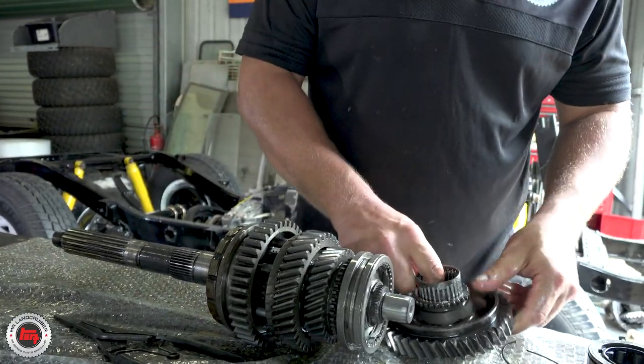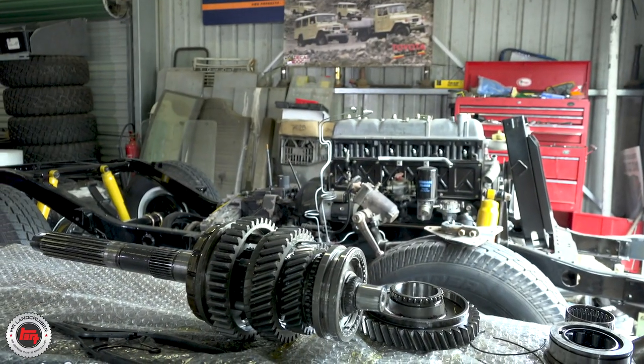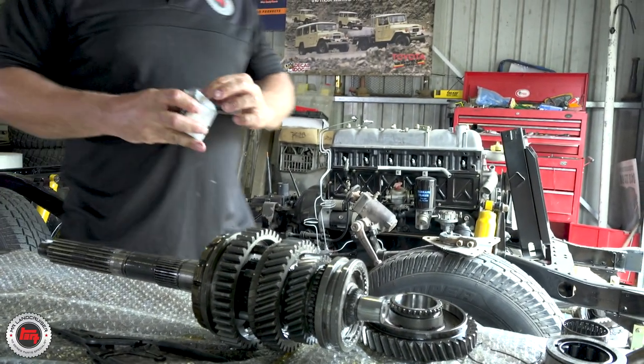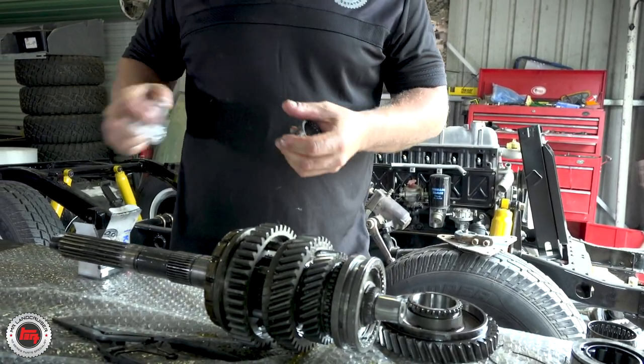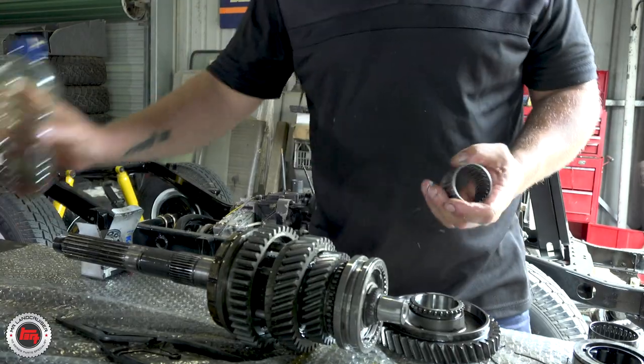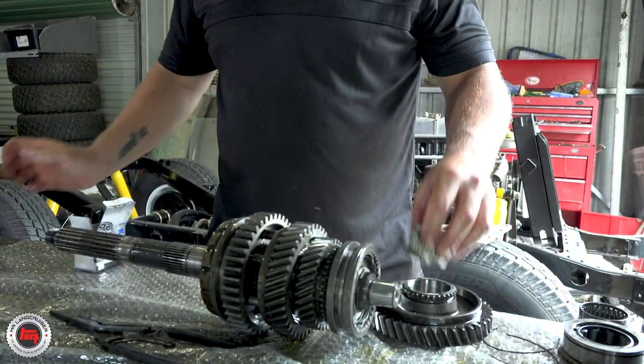We've got another bearing to replace. That's the old one. Richard, you obviously love lube - what sort of lube is that? We're using the stuff we normally use in the box - Penrite 80-90. As far as I'm concerned, the more the merrier, so get as much on there as possible.